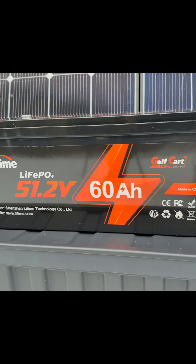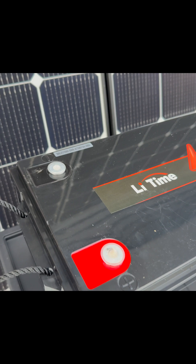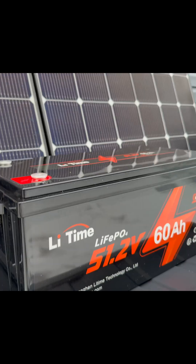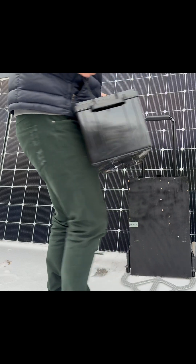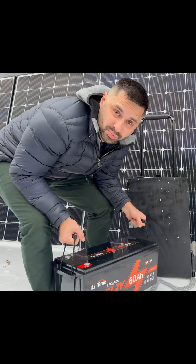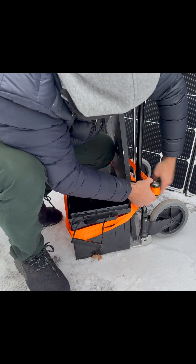This is also UL 2271 certified, which is great to see, as many other batteries you find online don't have any certifications at all. The battery is surprisingly not that heavy — it's only about 50 pounds — and now we can actually get it strapped in.